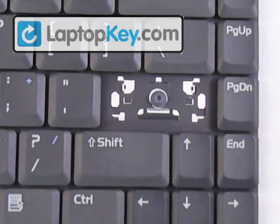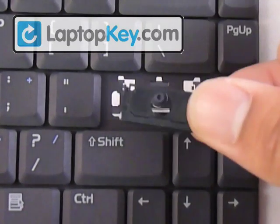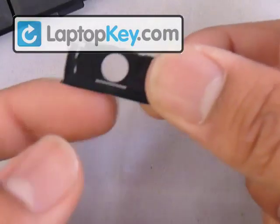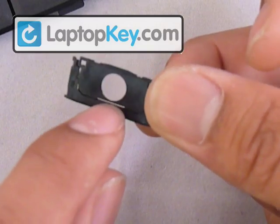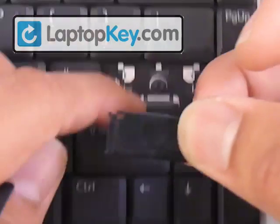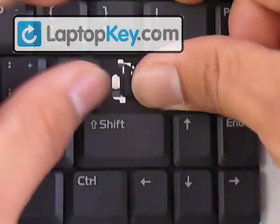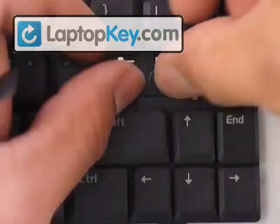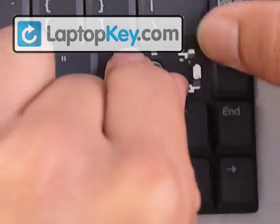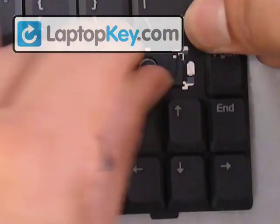Now for the enter key, it's the same procedure only on a larger scale. This is how the hinges look. This part goes wherever the large hook is — put that in there, stretch upward, and put the top pin underneath those hooks at the top as well. You have to stretch the hinges.